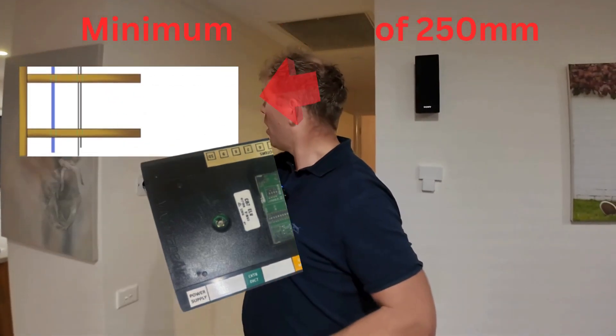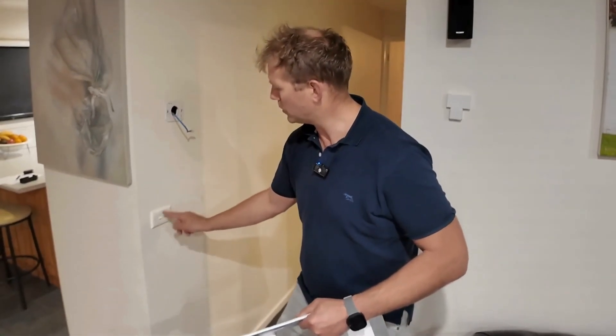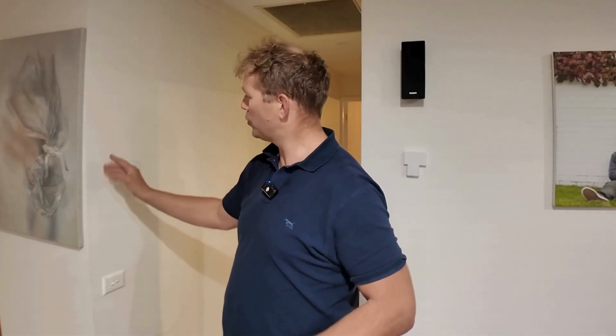In this example I've got my cable running down over on this side, away from the light switch at the bottom. You'll see just on the wall — I've actually run my cable down over here on this side and come across. I've still kept it the minimum distance away.